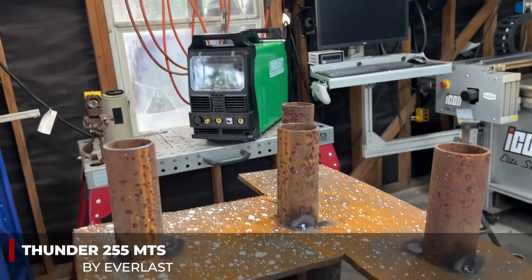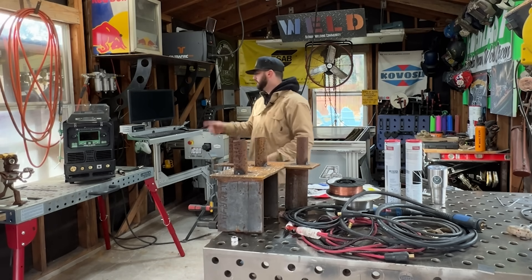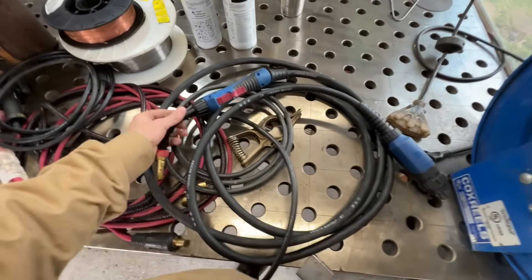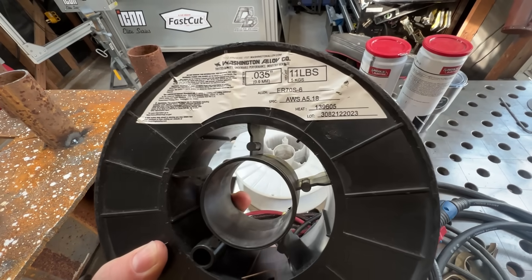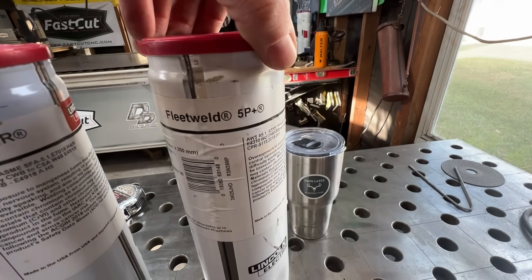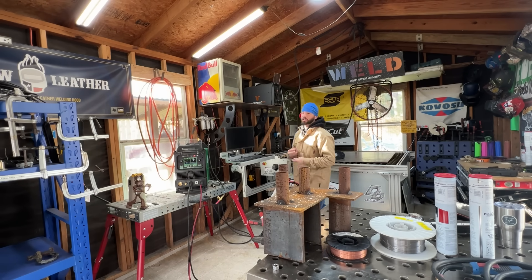We've got the Thunder 255 MTS right here from Everlast — it's a multi-process machine, so it's perfect. We've got all our consumables, torches, and everything that usually comes with the machine. I've upgraded to an Abacor Benzel MIG gun and my heavy hitter TIG rig. We're running some 70S6 MIG wire, dual shield flux core wire, 7018, 6010, and TIG. We're going to start from what I think is the least likely to succeed to the most likely to succeed — starting with TIG first.